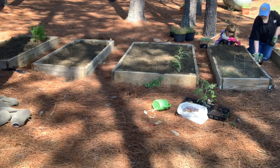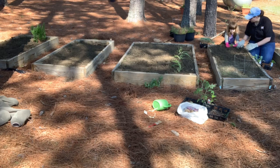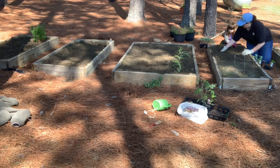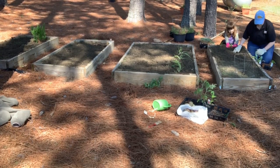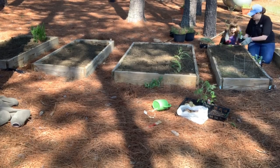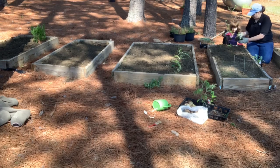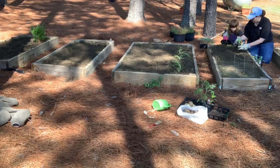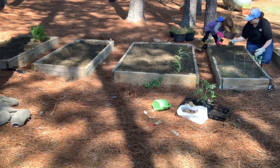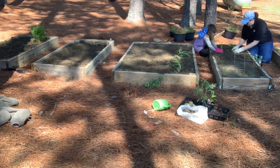We have plastic under our garden so that we can kind of limit the weeds that come up. How do weeds grow in your garden? That's a good question. Did you massage those roots, get them loose? Yes. So that they're ready to drink that water from the ground.